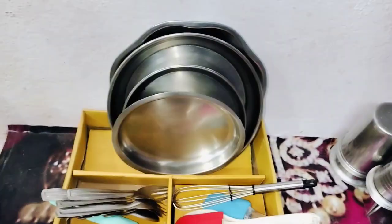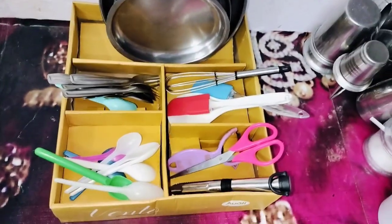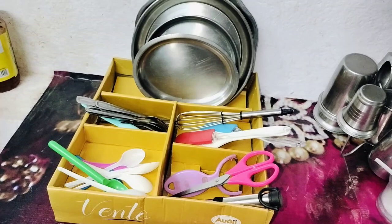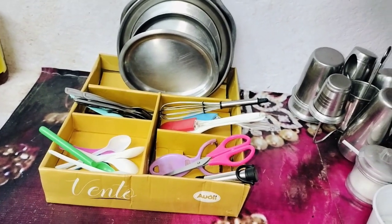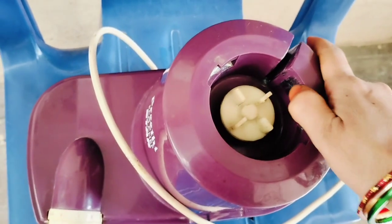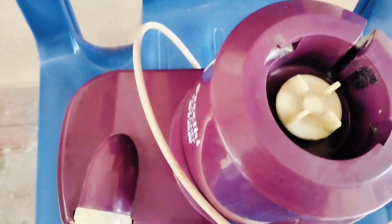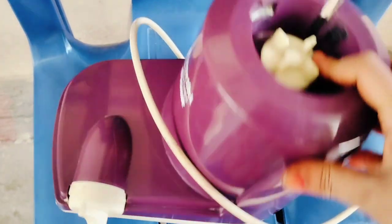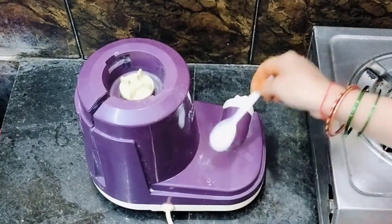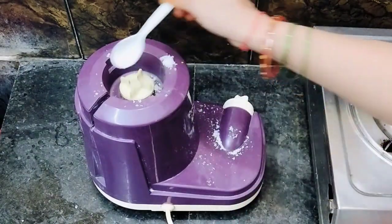I will use the cupboards and rack. Please like this video. The next tip is very useful and important. We also use daily juices. We will use the salt to make it.